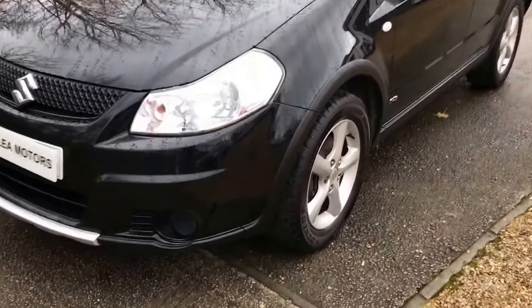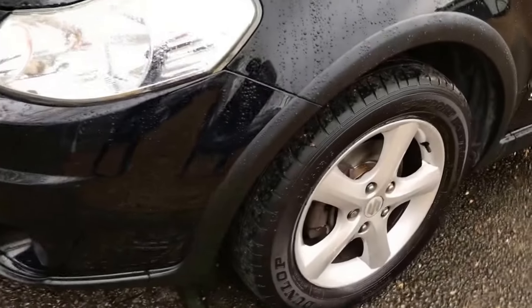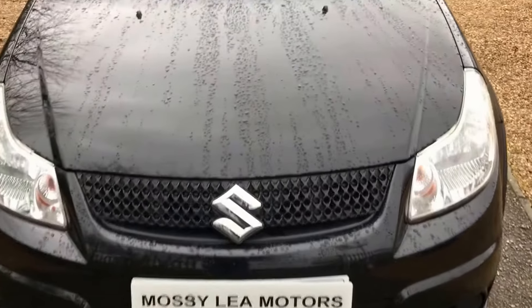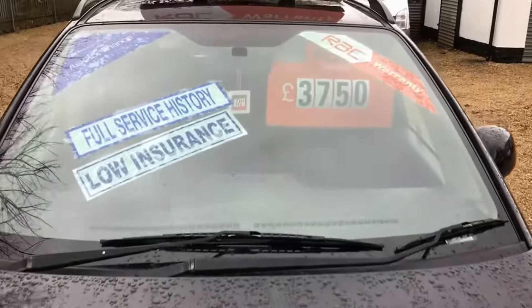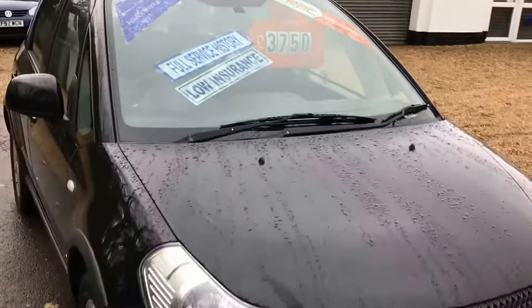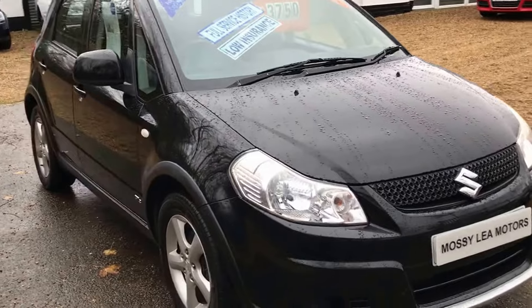As you can see, some nice alloy wheels. All the tyres around the car are really good. It's got 12 months MOT, there's no advisories. In fact, we've just changed all the pads and discs throughout the car.